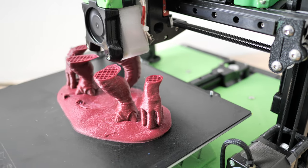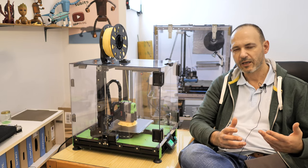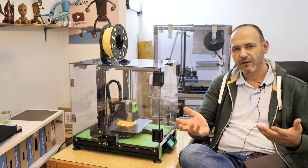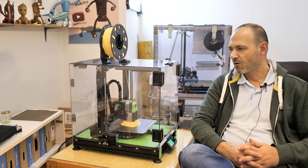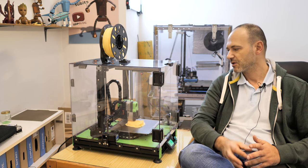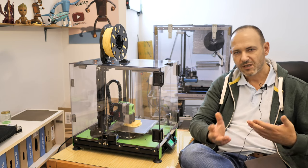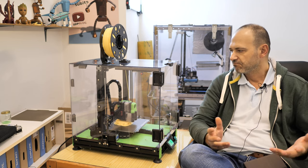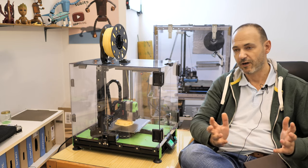Before going into details about the enclosure, I would like to give my feedback on working daily with this printer for the last two months. I had zero issues — it delivered consistent printing quality and I didn't maintain or replace anything so far.